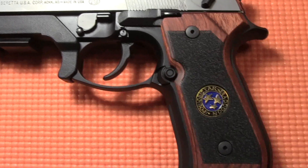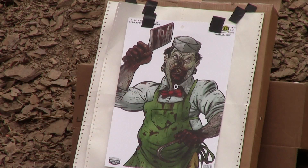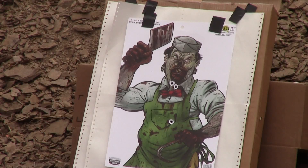I went with the Cocobolo finish with the Chris Redfield emblem. These grips are very well made and are extremely comfortable — I love these things. And when they have the zombie shoot at my local range, this is the gun I'll be using.